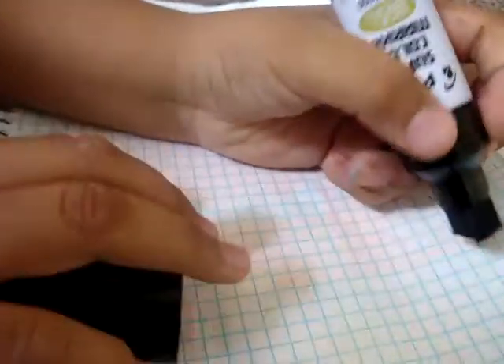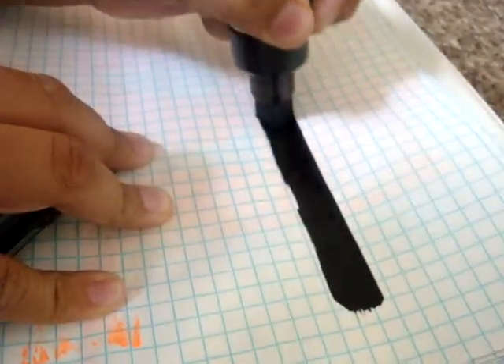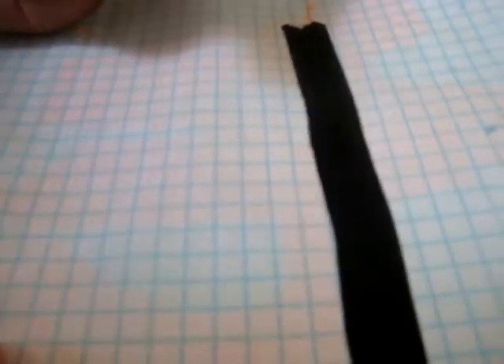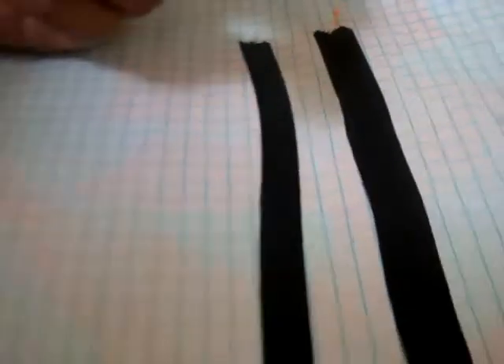Let's give it a try, see how streaky it is. First I'm going to do a slow line. That's a slow line — it's pretty good, it's not streaky. That's a very good line. Let's see a push line. That was the same, almost the same.